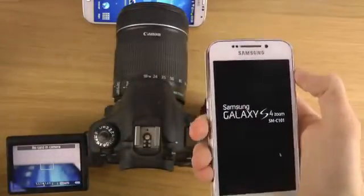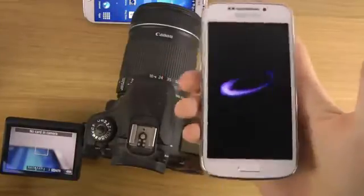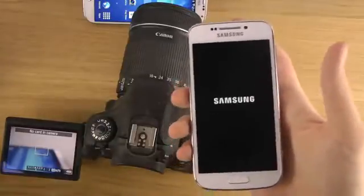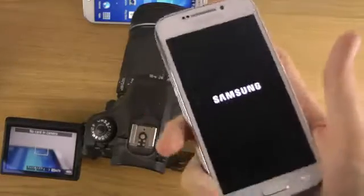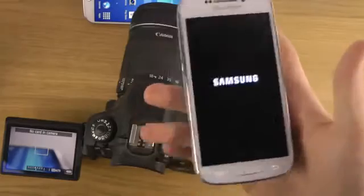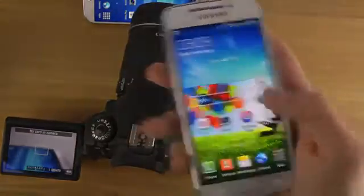The Canon 60D is already up and running. So in terms of speed, the Canon 60D is the bomb — booting up and everything. But on the other hand, you don't get any apps, and you can't call your friends.